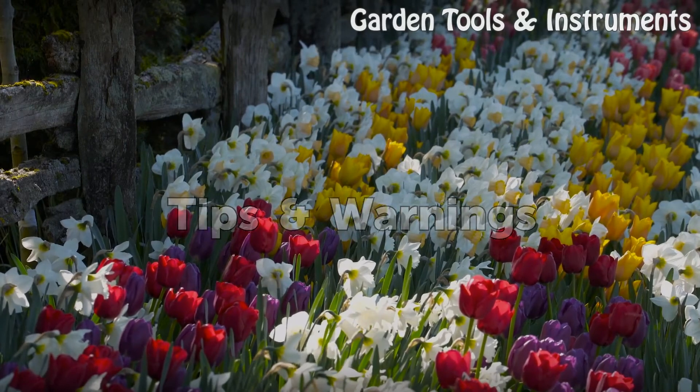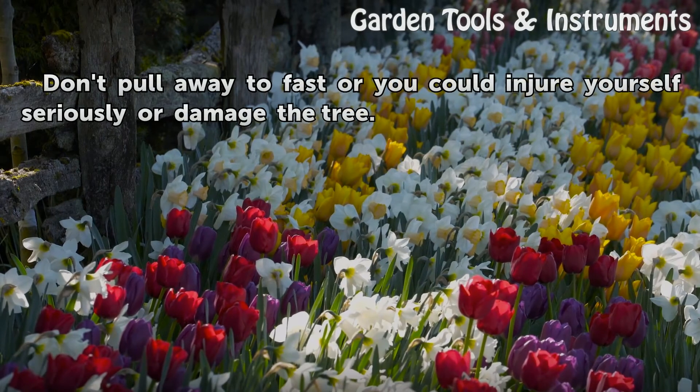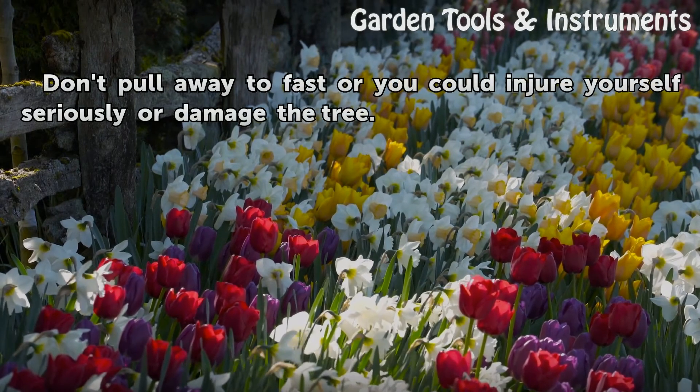Tips and Warnings: Don't pull away too fast or you could injure yourself seriously or damage the tree.